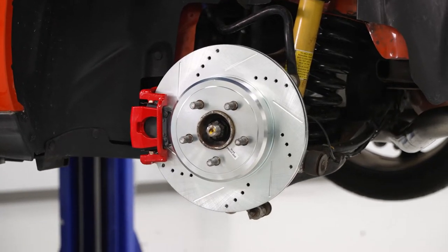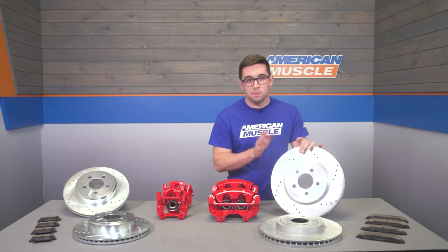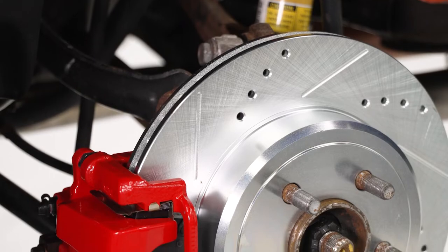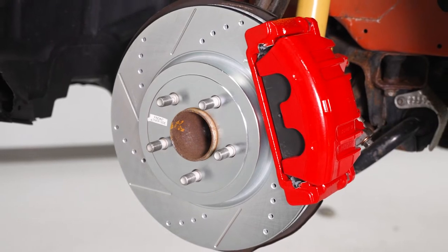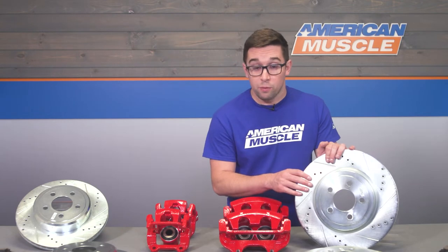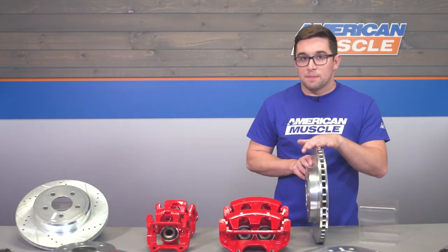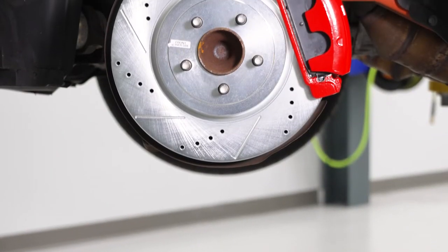Let's start with the most obvious difference from your stock brakes and that's going to be the rotors. These are of the drilled and slotted variety. So despite being the same diameter as your stock rotors, these are going to be much better at dissipating heat than your stock solid ones. Keeping heat out of brakes is important. There's nothing scarier than cresting a hill only to find the pedal going all squishy on you when you need it most. So that's exactly what these channels and holes in the faces of the rotor are designed for.